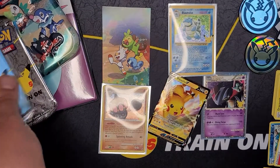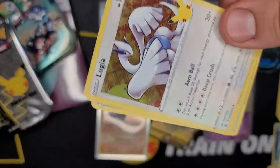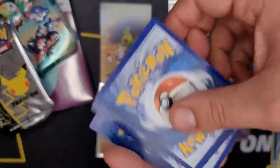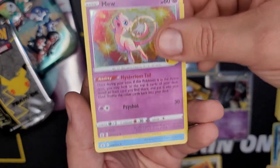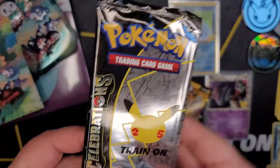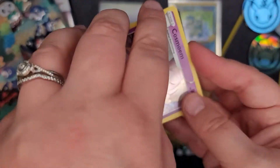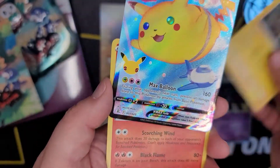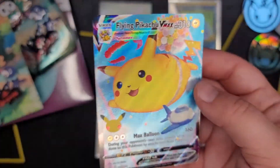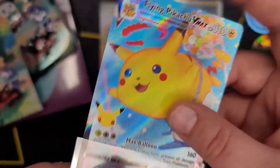Last tin - the Alolan region, welcome to Alola! Let us know down below what you guys have gotten your hands on for Celebrations product and what pulls you've gotten. We've been quite impressed with Celebrations - we've been watching a lot of videos and opening quite a few packs. Last pack magic - Cosmoem, Zekrom, and hey - Flying Pikachu V-Max and Reshiram! Awesome - look at that, so cool! What an awesome hit to end on - I love this chunky boy!